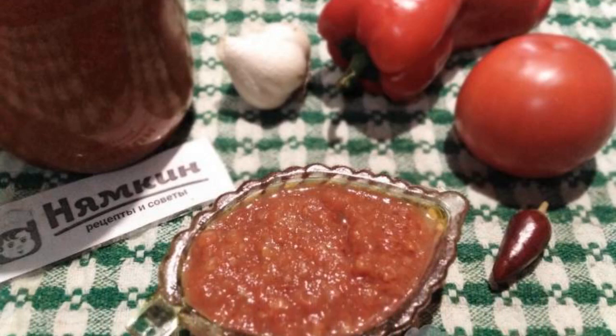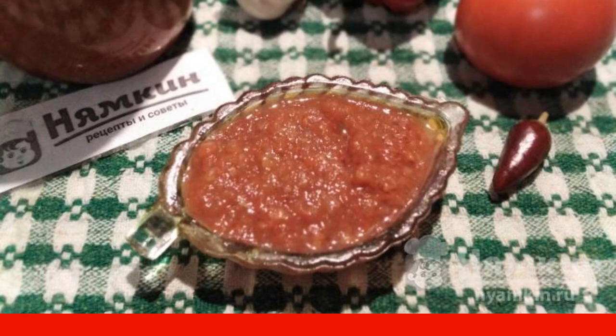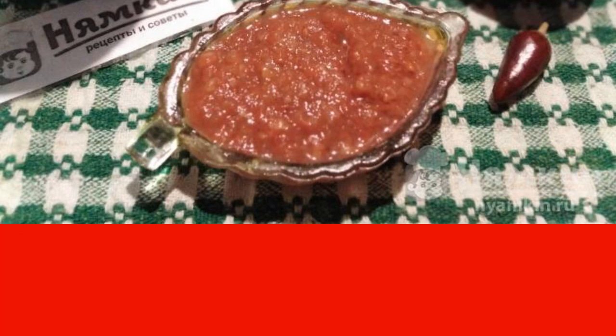Hello everyone, dear friends! I want to tell you how I cook a stunningly delicious ajika with carrots and chili peppers for the winter. Cooking such a sauce is absolutely not difficult. From this amount of products, 9 jars of 500 ml are obtained. Ajika turns out to be thick, fragrant, and very tasty.